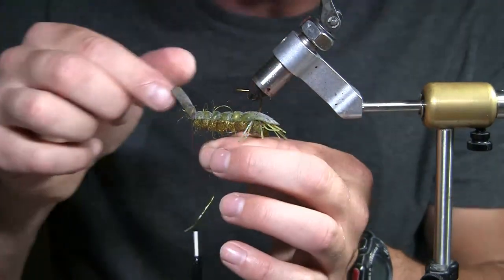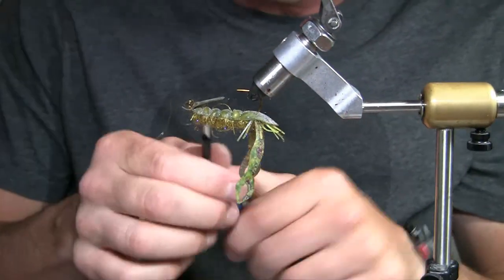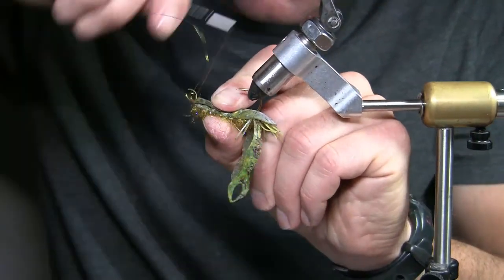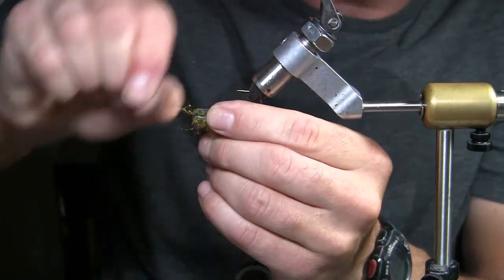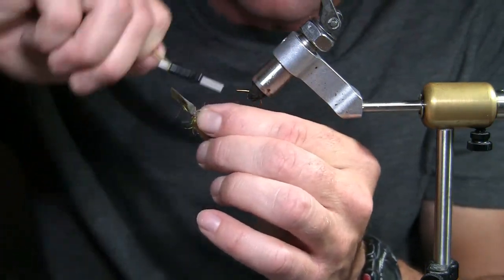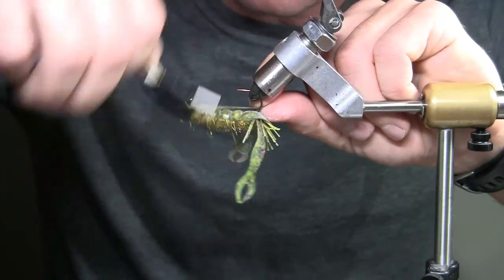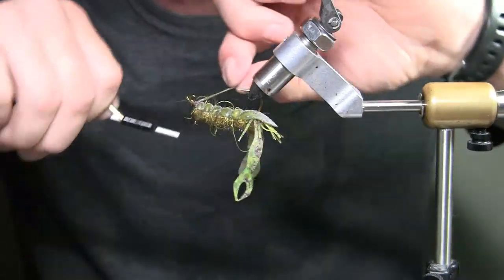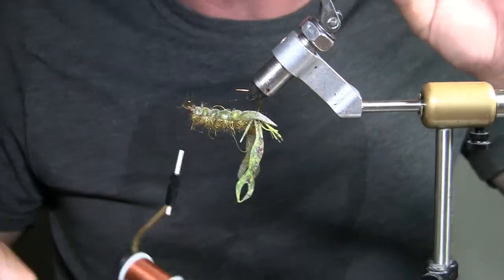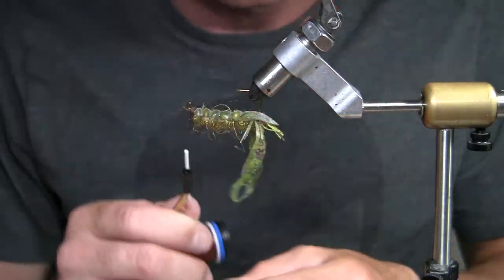One more wrap — I'm going to flip this forward, get it out of the way, tie it down. Twist this off. Now I've got my ExoSkin to tie down. I'm going to do a couple good wraps in front and a couple of them back, and make sure you leave a little bit of room because you're going to put your legs on the back. Now stretch it and cut it — it will go down to nothing, all the way to the thread. That's why it's important to have a good tie-down point.